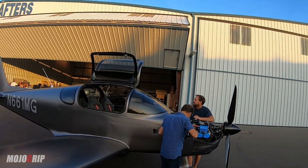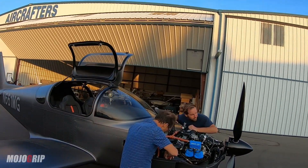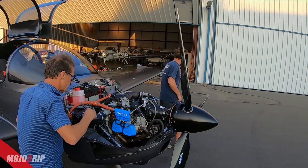How's it going everybody? Welcome back to Mojo Grip, Mike here. I am back in Southern California and today I want to show you what the process is like to get an airplane flying — a brand new airplane that's either factory built or built in an experimental shop. As you all know, I've been building a Sling TSI and my airplane is also getting ready to go through this process.